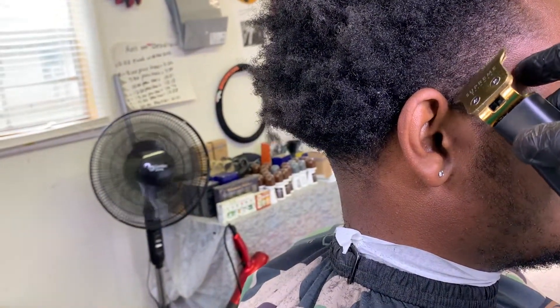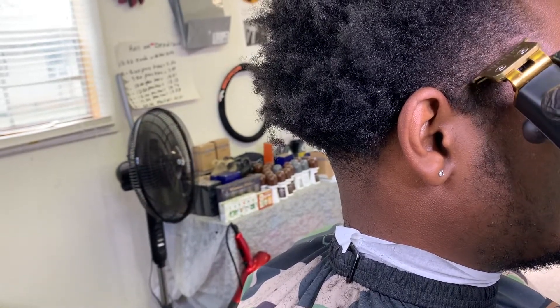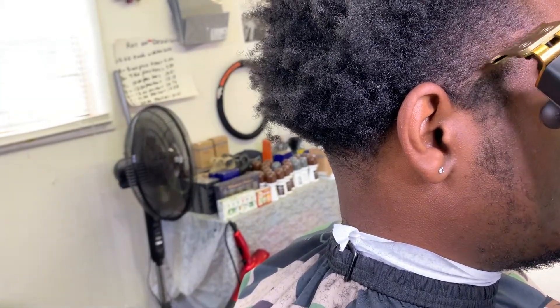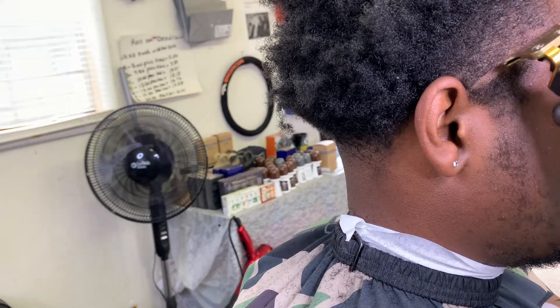We start off combing the hair in a backwards formation. The reason I'm combing it that way is because my client's hair actually grows that way. Pay attention to the way your client's hair grows, because if you cut it in the opposite direction, you can turn a great haircut into a horrible haircut.